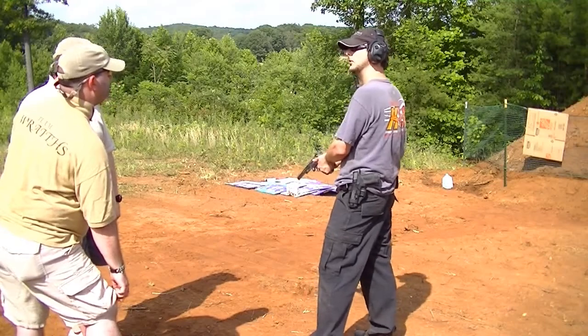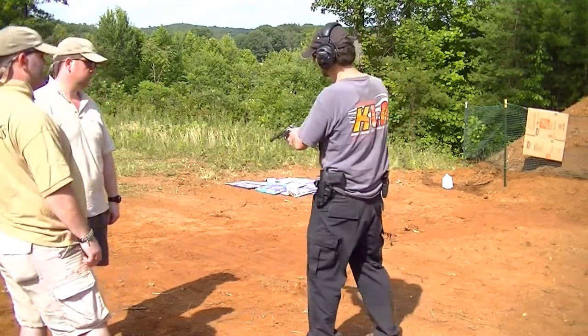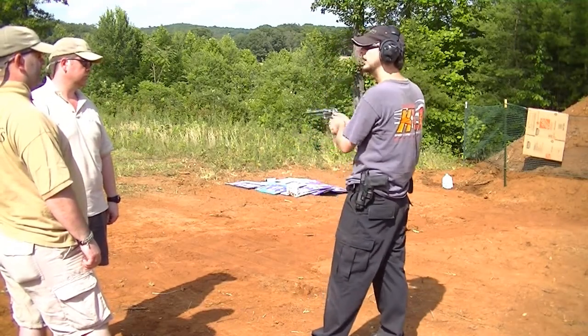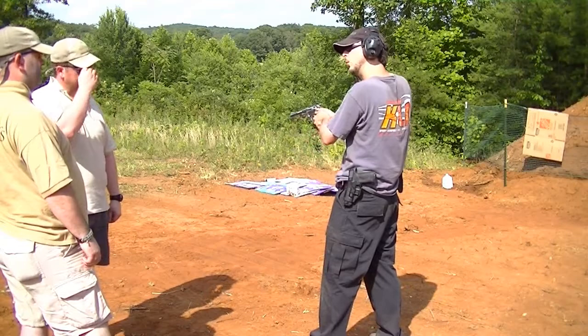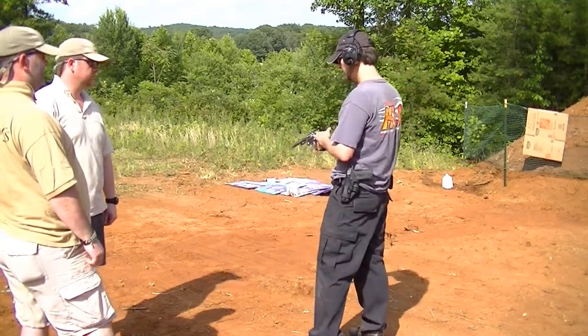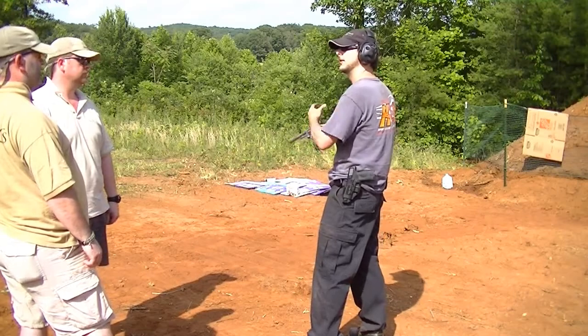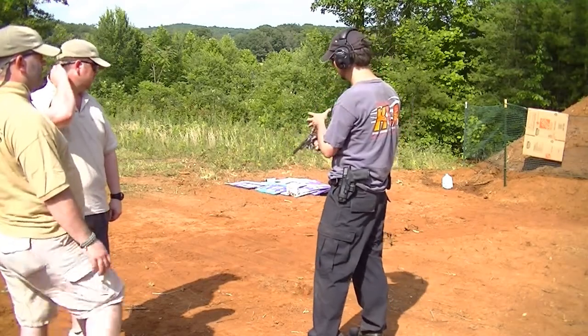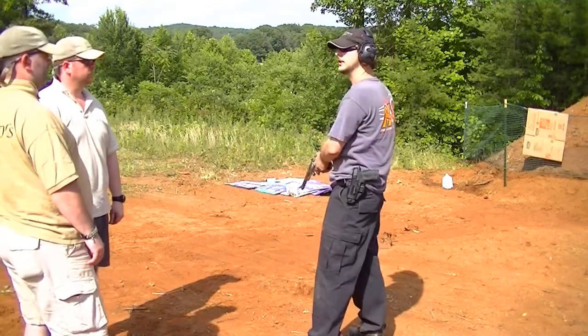You're going to need to hold onto it and expect it when it fires. Your recoil is going to come up, and that's okay. On a semi-auto, you don't want to let it come way up because you rob all the inertia out of the slide system. With a revolver, let it come up, let it do its thing.